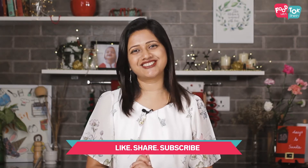So let's quickly check out the recipe, but before we do that, don't forget to subscribe to my channel and please do like and share the videos too.